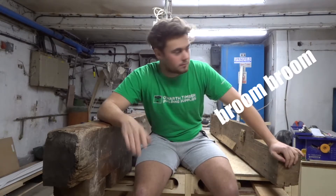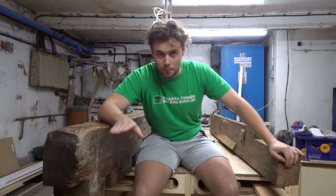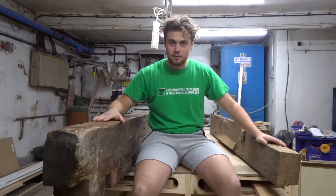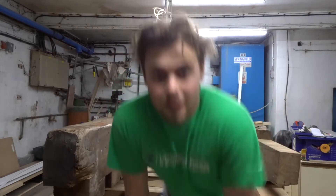Professionally, I'm not a bench joiner. I'm a site joiner — I do houses up and stuff like that. So this is going to be very, very new to me. Let's see how it goes.